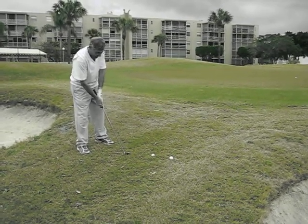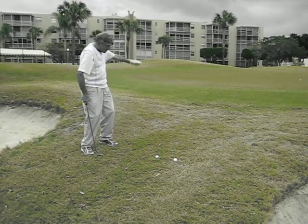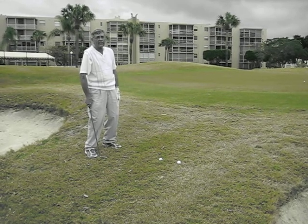Same thing — same distance, different distance, different pitch. That's it. That's the tip for today.